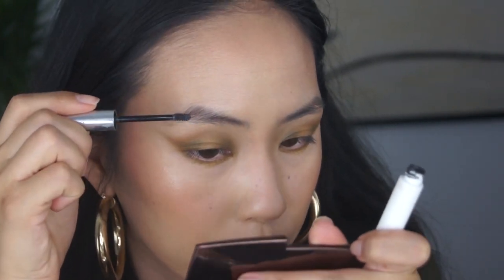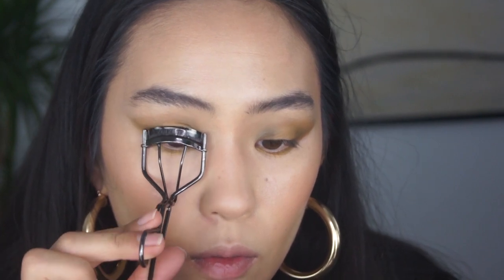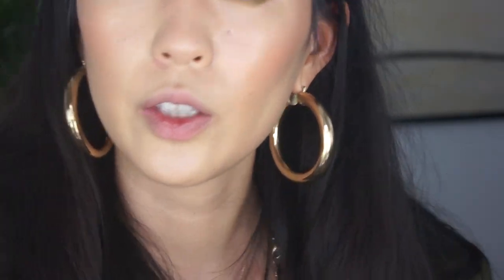I'm going to go in with the Glossier Boy Brow and just try to whip that eyebrow into shape. Curling my lashes — pray for me. Is there going to be a big indent? No, there isn't, thank God. Going in with some mascara — I'll use the Liza Mincier Big, not the waterproof version, just the regular one, because I'm going to take this off afterwards anyway.